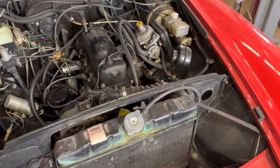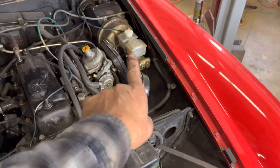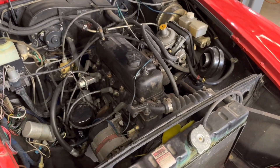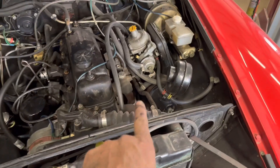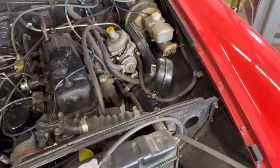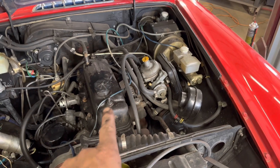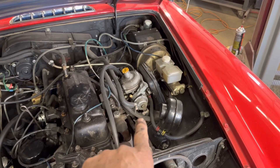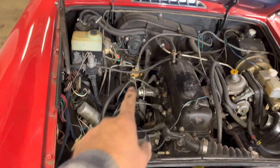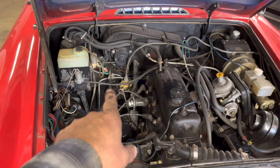This car does still have the Stromberg carb on it and it looks like the master cylinder is a newer one. It's had the air pump taken off, and like I said the manifold has been replaced with a three-into-one header rather than the cast iron manifold that chokes these things up so badly. So this thing actually doesn't drive too bad — it's not choked up as bad as they normally would be. With a single carburetor it's still a bit choked up, but it's pretty well unmolested under here other than those things. It still has the little mileage meter that the '75 and '76 cars had.